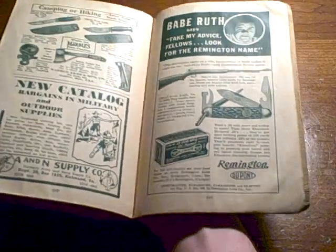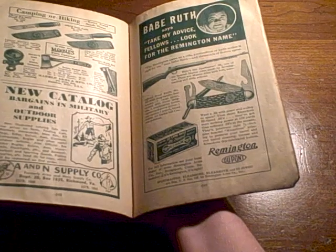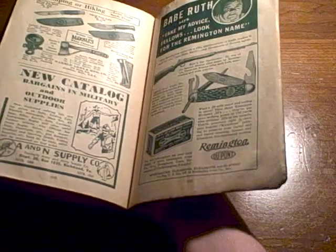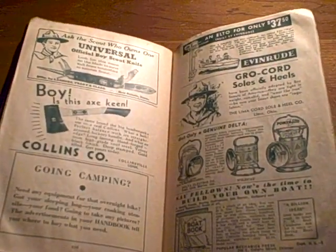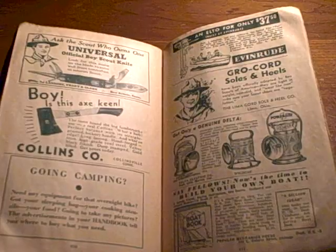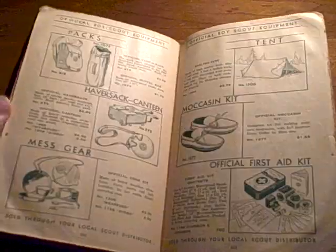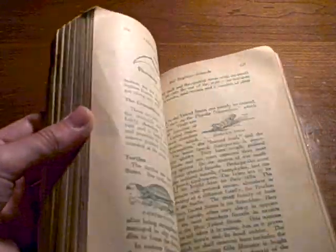There's a Babe Ruth ad that says 'Take my advice, fellas — look for the Remington name.' Back then he was probably retired and needed the money, so he'd probably advertise a zipper company if he had to. There are a lot of neat ads in the back with some really cheap prices — cheap now, but reasonably priced back then.